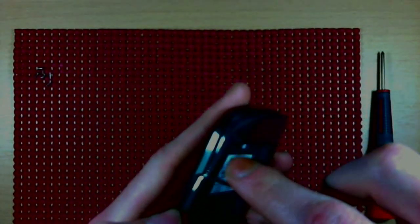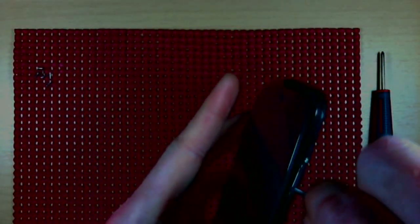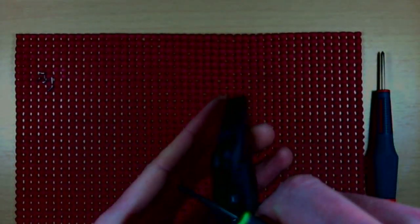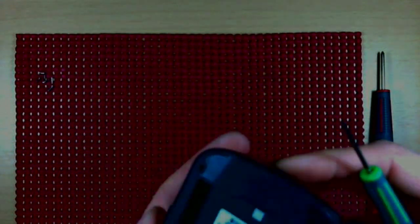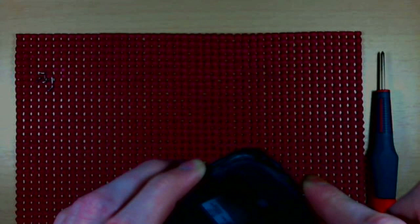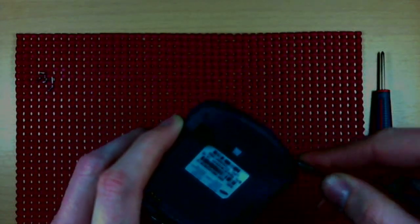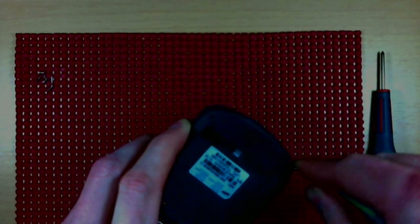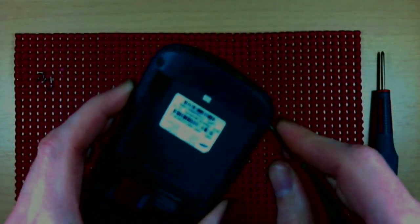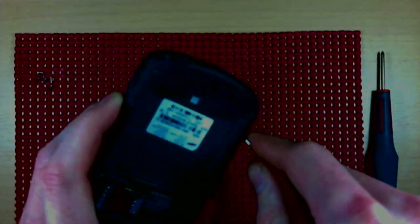You can see it starting to separate between the silver lining and the black lining — you can hear it pop. Just work your way around. Some kind of case opener tool is probably recommended, maybe a razor blade. Just be aware of not leaving tool marks all over the device.